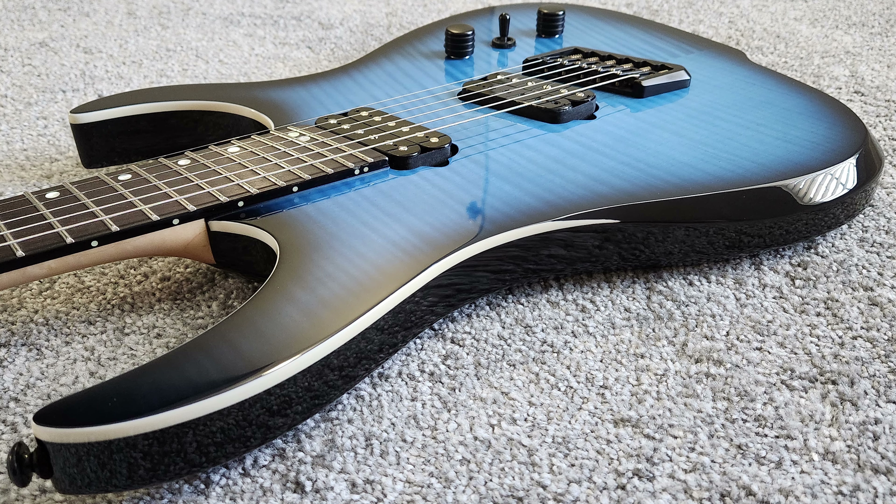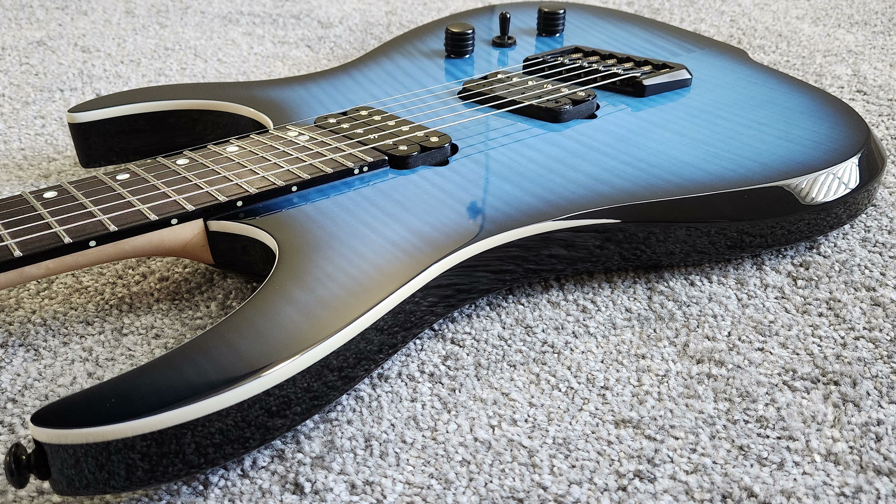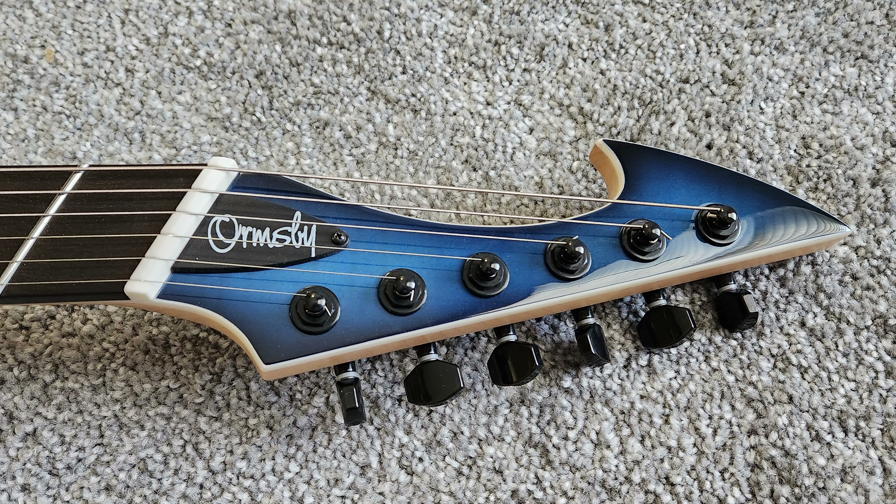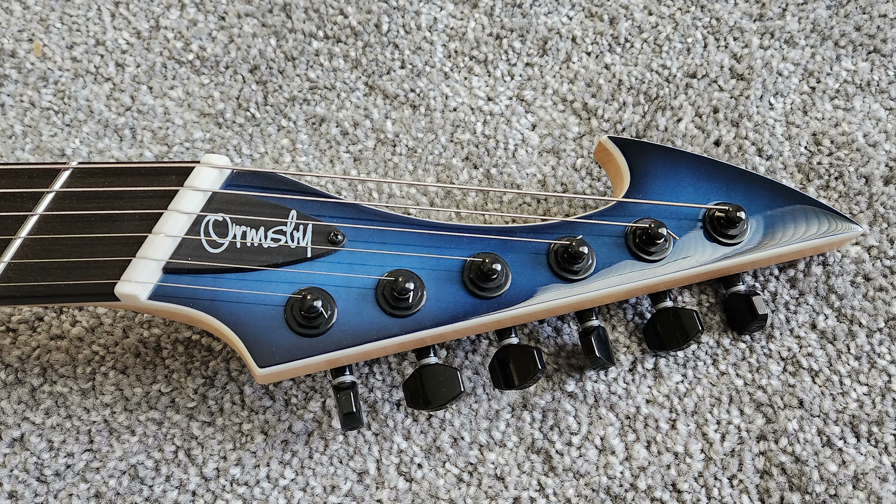Starting off with the design, Ormsby is basically like another take on the Black Machine guitars. If you haven't heard about Black Machine guitars, definitely read a little bit more about that — a very cool, unique boutique builder that does not currently offer any more production. Some companies have developed their own rendition on the Black Machine style guitar, Ormsby being one of them. I really like the unique harpoon-style headstock; it gives it a very aggressive modern look, similar to that Black Machine headstock design.